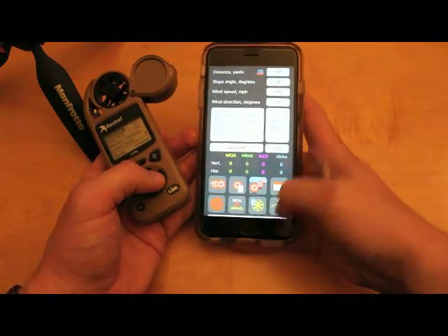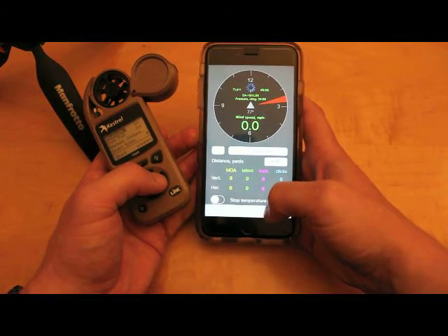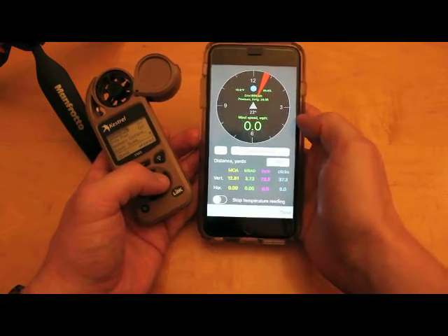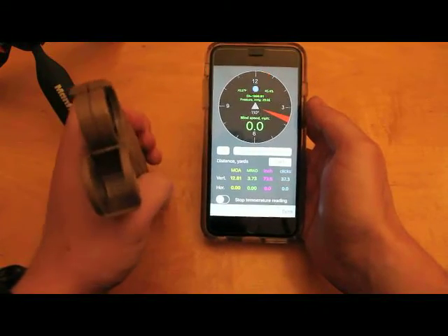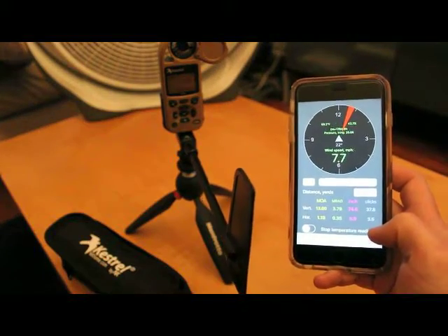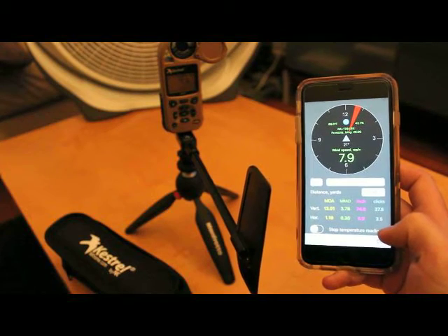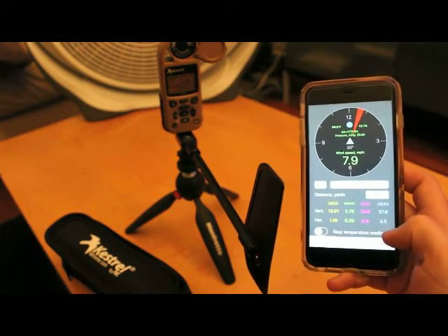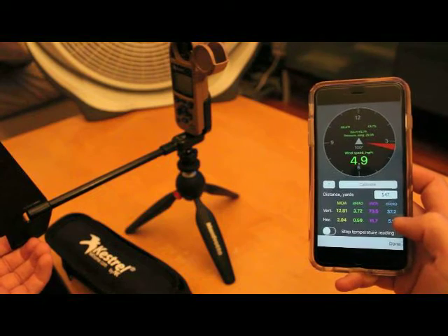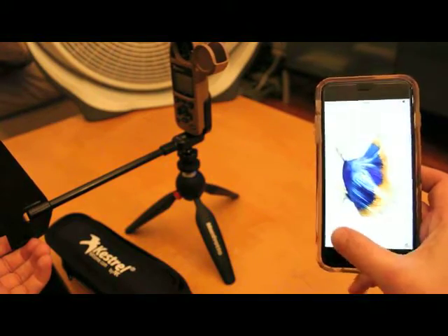Down here you've got a little wind meter icon. If you select that, it takes about 10 seconds to warm up, then it gives you wind direction and wind speed displayed right there. You can change direction and it updates on the display.